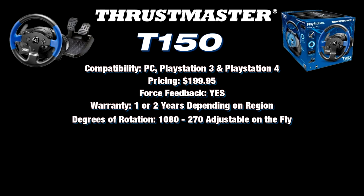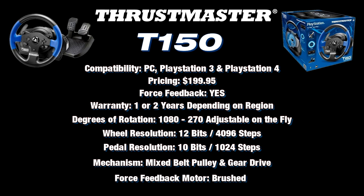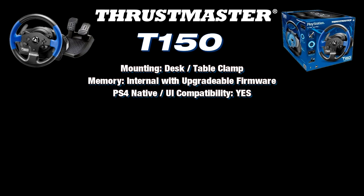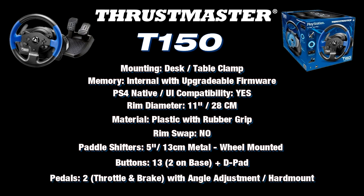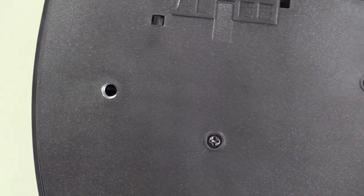The T150 is compatible with PC, PlayStation 3, and PlayStation 4. It has 1080 degrees of rotation down to 270, and it is adjustable. There are 12 bits of resolution or 4096 steps in the wheel, and 10 bits or 1024 steps in the pedals. It's a mixed belt-pulley and gear system with a brushed force feedback motor. Mounting is with a desk or table clamp only. It has internal memory and upgradable firmware, and native PlayStation 4 compatibility. The rim is 11 inches or 28 centimeters in diameter, made of plastic with rubber grips.